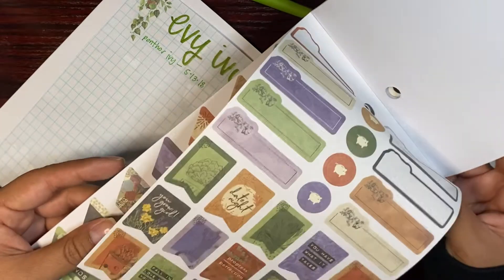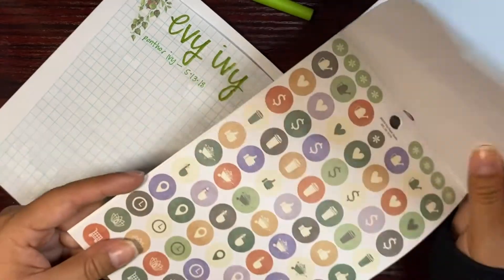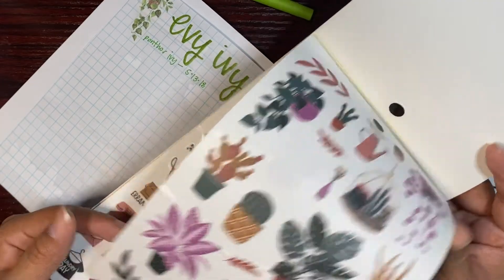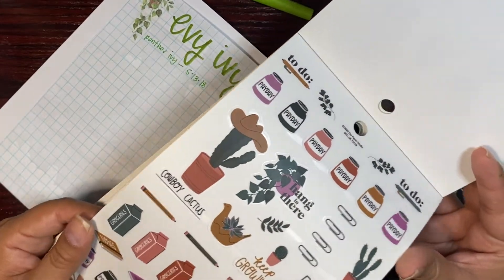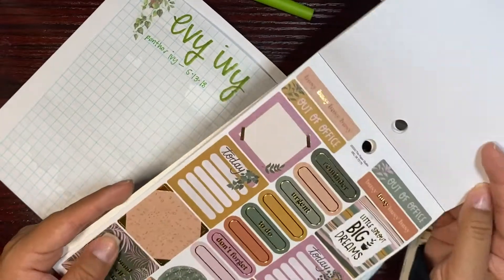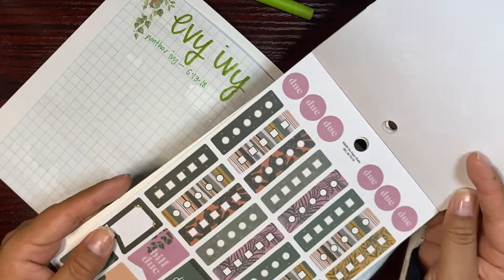Because we had a freeze — Snowmageddon, whatever people are calling it — in February of this past year, a lot of my cactus outside have died. I haven't had the heart to throw them away yet. Some are withering and then other ones are growing extra limbs. You see part of the cactus dying but then another part growing new growth, which is crazy.